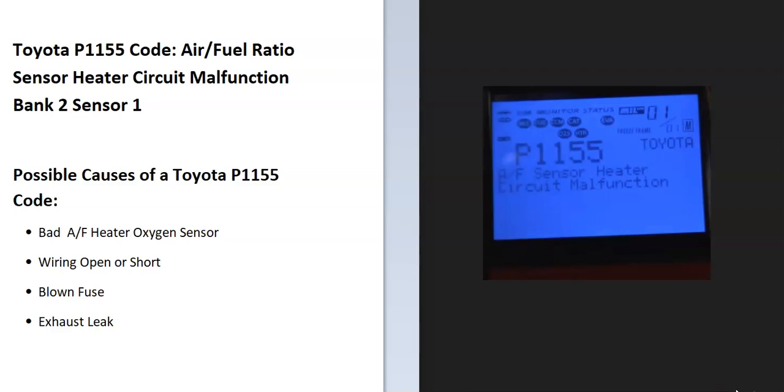Today I'm talking about a Toyota with the P1155 code — what it is and how you go about fixing it. The Toyota P1155 code is an air fuel ratio sensor heater circuit malfunction, bank 2 sensor 1.